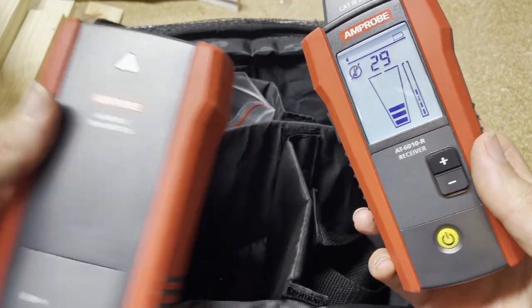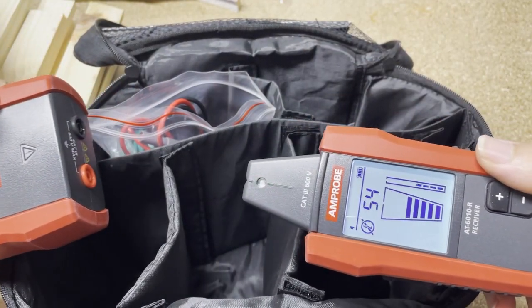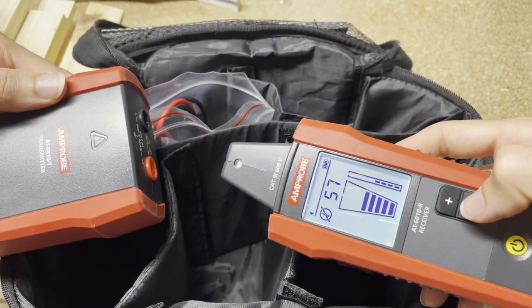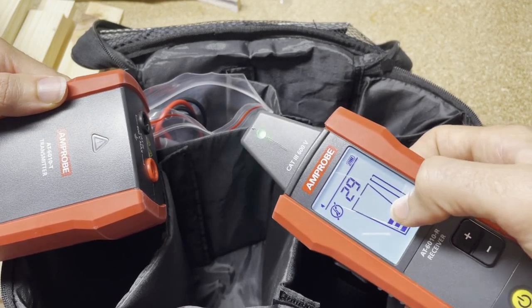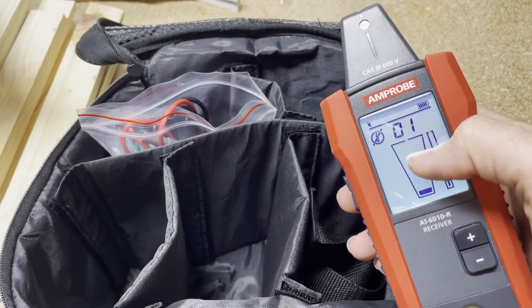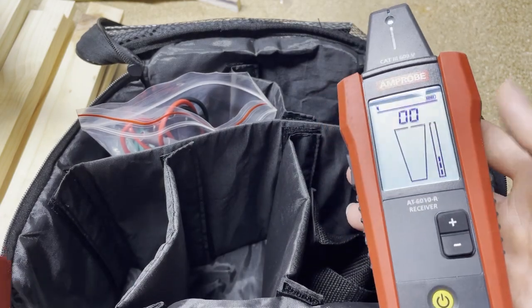This is the receiver. The receiver sees a signal — as you get closer you get a stronger signal, further away a weaker signal. Very basic. You can adjust the sensitivity using the down or up arrows. When you're tracing a wire or a breaker, you want to see the reading somewhere in the middle. You don't want it maxed out at the top or bottom because then you can't tell what you're looking at.